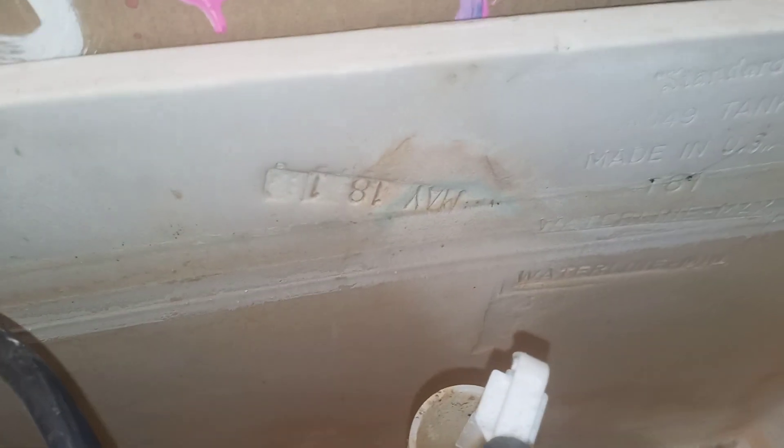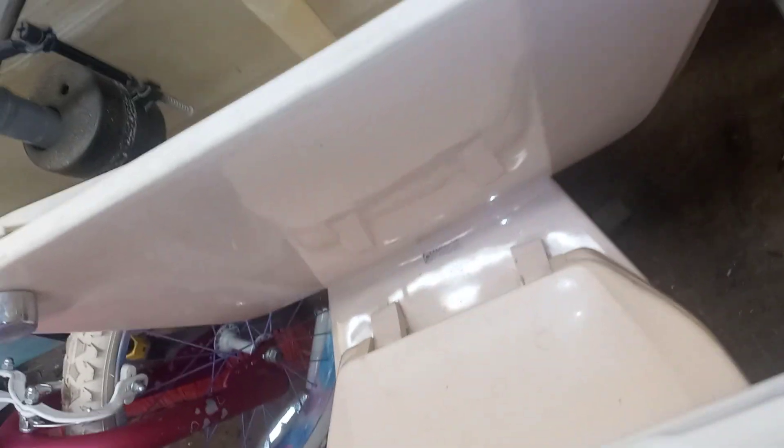Let's see if there's any kind of date. It looks like May 18th — this camera does not want to focus, as usual. It looks like May 18th of 19-something; there's a 1 there, looks like a 9, and it looks like 83 or 89. It's hard to make that out. There's nothing on the lid.